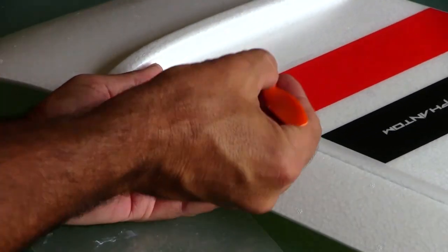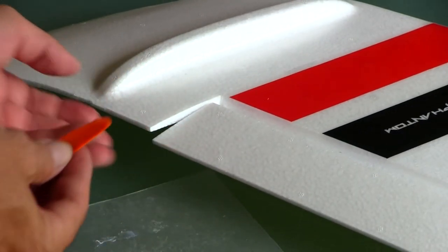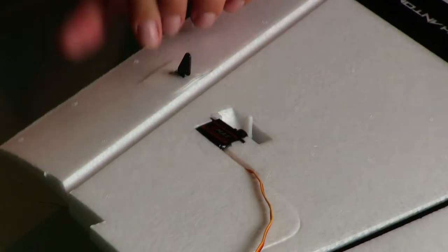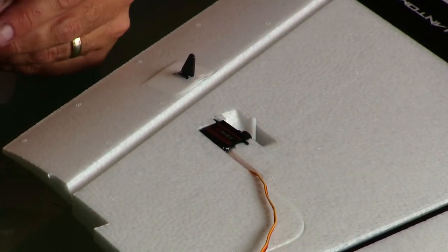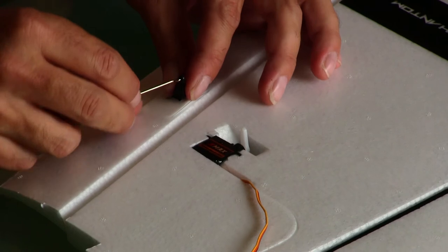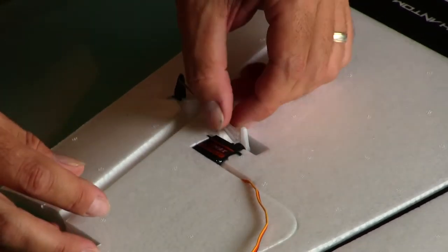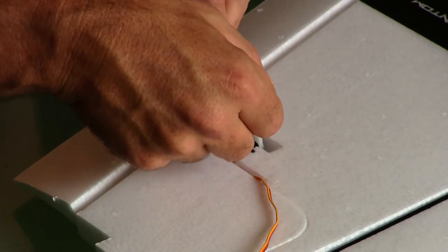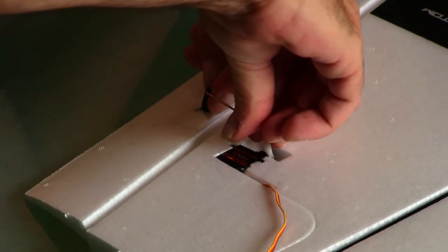We're just repeating the process for the other side, using a prop to give it a quick smear while the glue is hot. So the wings have all been sitting overnight. The control horn on the servo itself — the rod that connects the aileron to the servo — fits in the control horn on the aileron. But the servo horn: you'll need to drill out the hole. The holes are too small for it to clip in, so they need to be drilled.